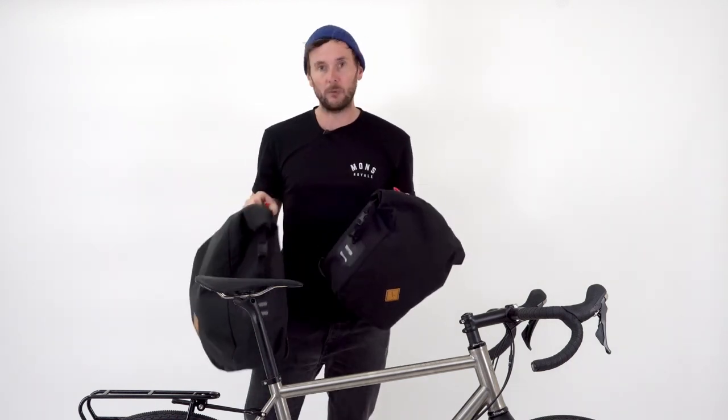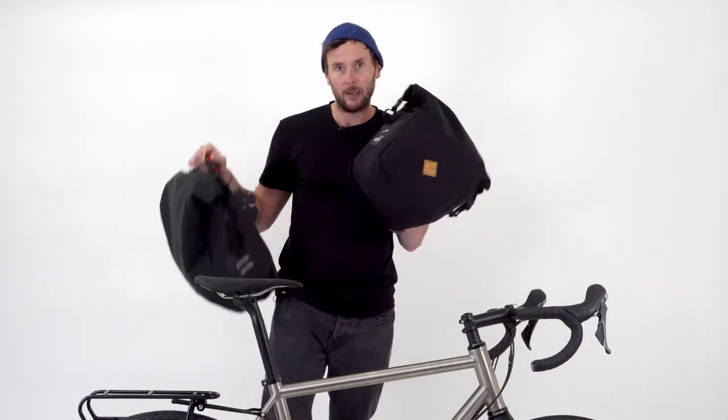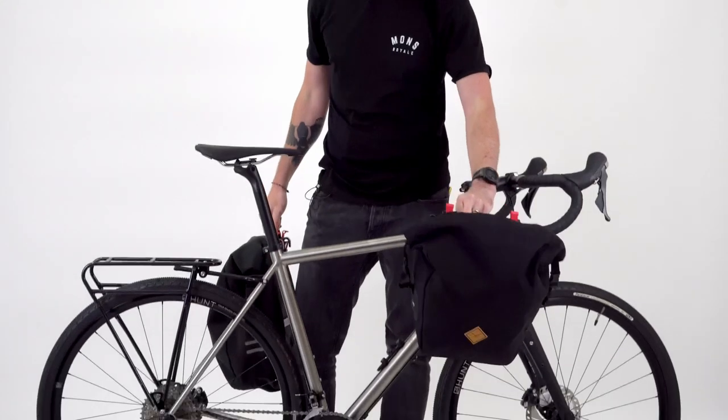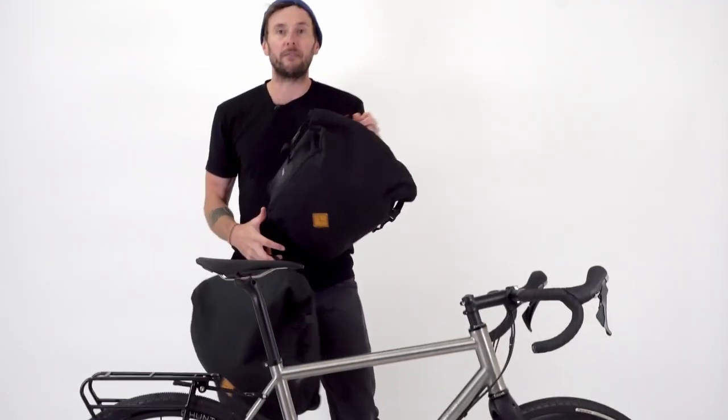If you're trying to decide which you want to get, obviously if you think you're going to need to carry more, the large is better. But it's also worth bearing in mind the small is probably slightly better if you're planning on running the pannier at the front of the bike, just because it's got slightly more clearance above the ground.